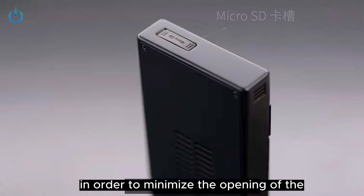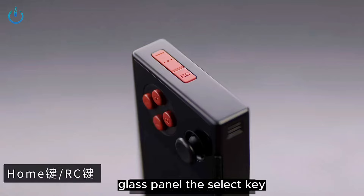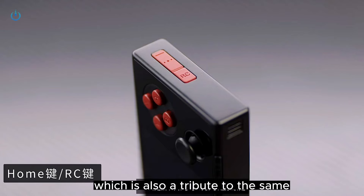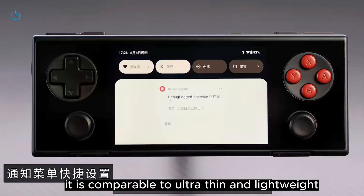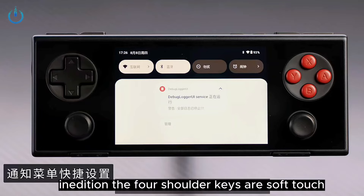In order to minimize the opening of the glass panel and ensure the visual harmony of the glass panel, the Select key, Start key, AYA key, and Equals key are cleverly embedded in the MicroArc border, which is also a tribute to the same classic design of the original GBM. It is comparable to the ultra-thin and lightweight, extremely beautiful lines of the flagship Pocket S.